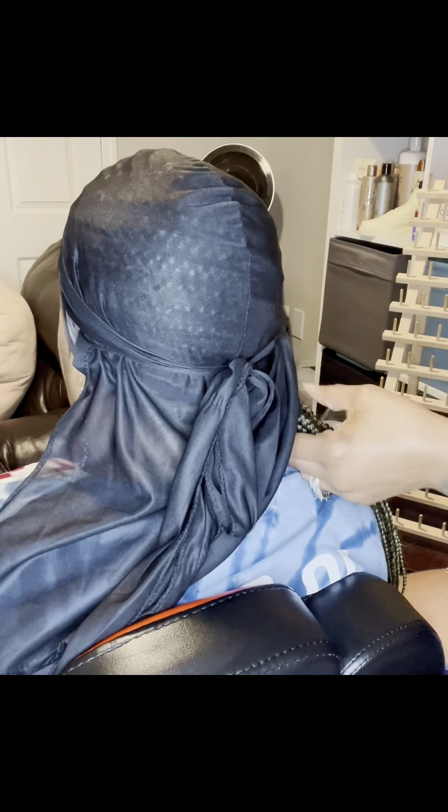My client decided that she wanted the crinkly ends, so I'm just braiding the ends of her braids down, then I'm going to dip them in the hot water, and then braid them — and of course it's going to make that lovely crinkly look.